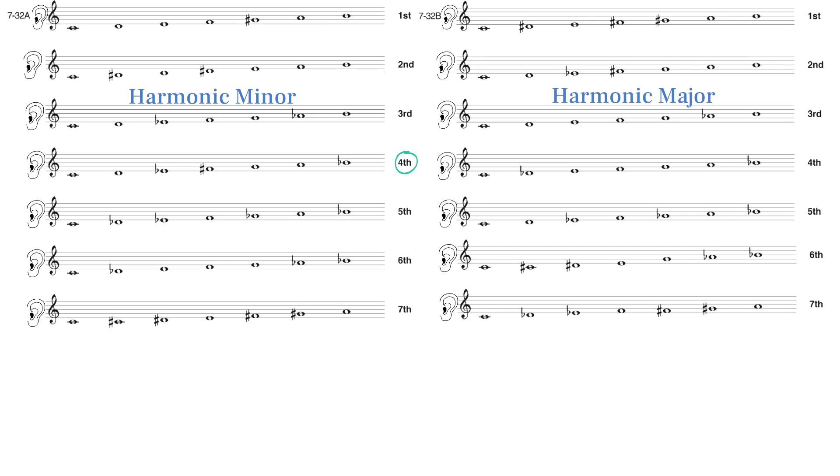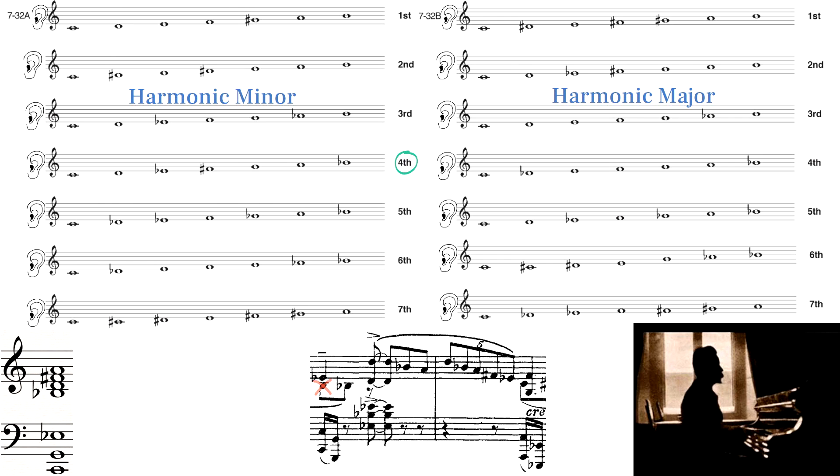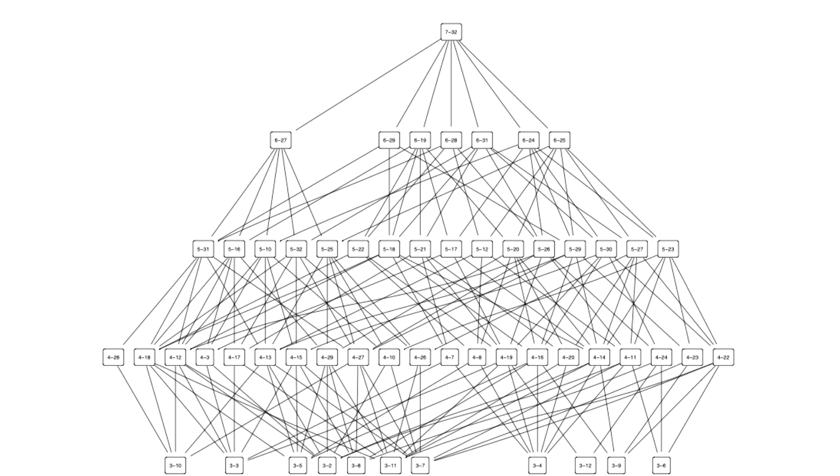Here's the fourth mode of harmonic minor voiced as a chord. Scriabin has one piece that's primarily based on the harmonic set and its subsets: opus 59 number 2. This excerpt uses the entire harmonic set based on G harmonic minor. Let's go over which harmonic subsets have been covered in previous videos, overlapping with other pressing scales.